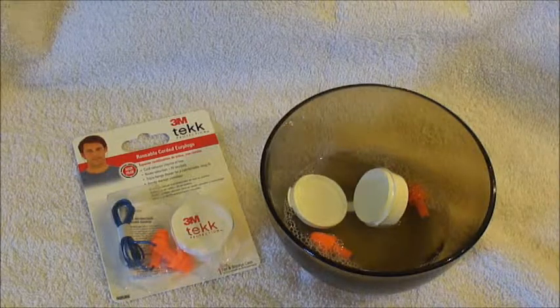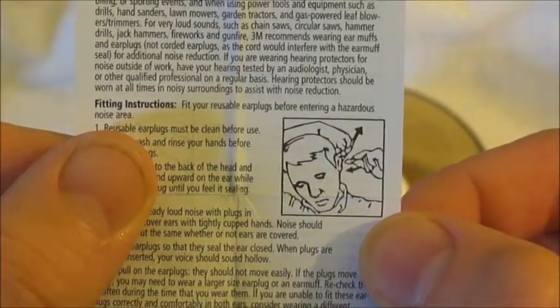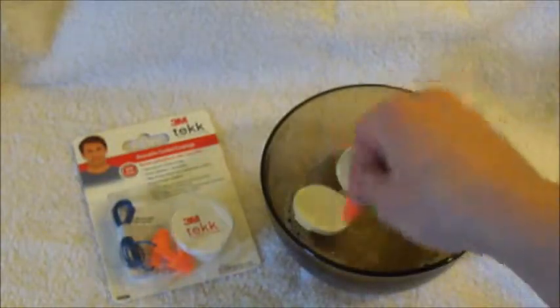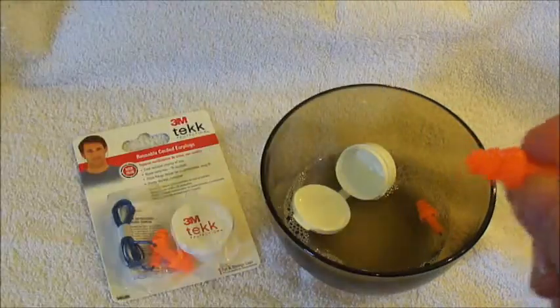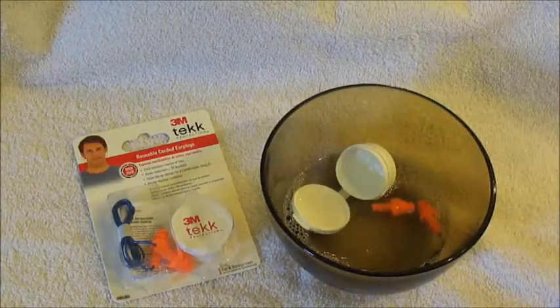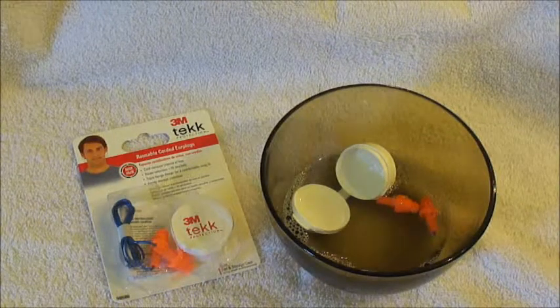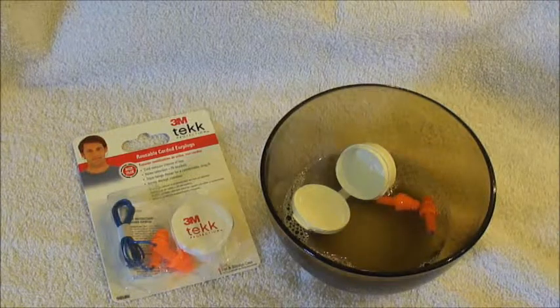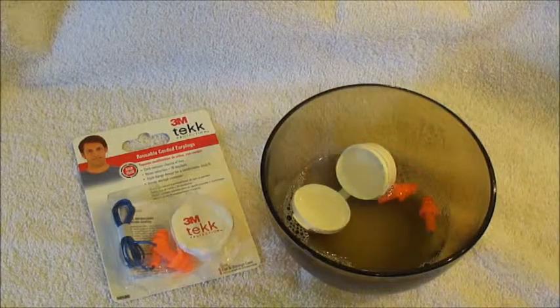For fitting instructions, it's going to come with everything that you need. It gives you fitting instructions, telling you to pull up on your ear. I find that if you just take the earplug and twist it whenever you're putting it in your ear, I don't ever have to pull up on my ear like that. Anyways, this is a good product — it's much better than using disposable ones. I've had a hard time finding any disposable ones that don't bother my ears.